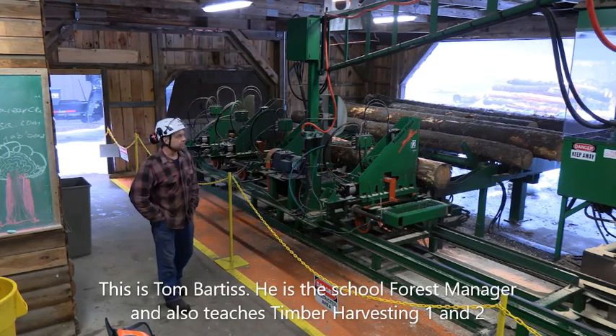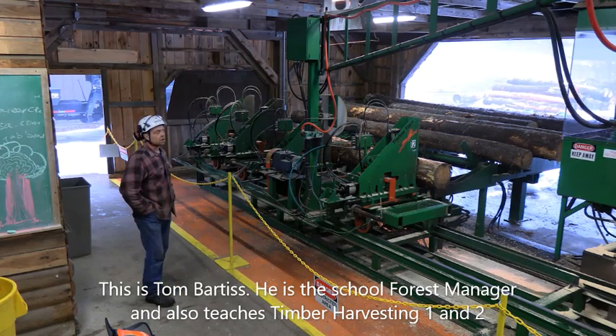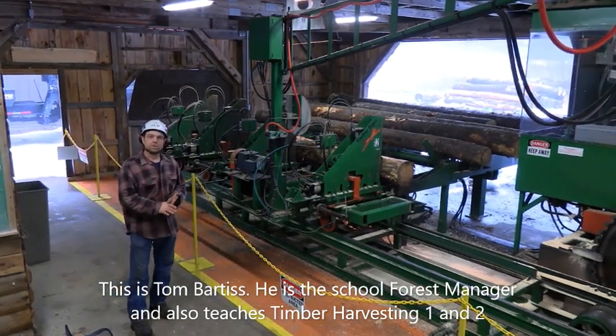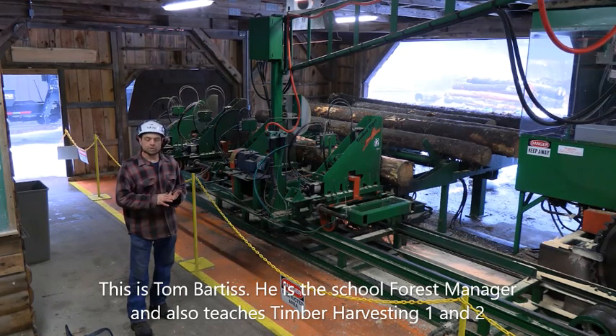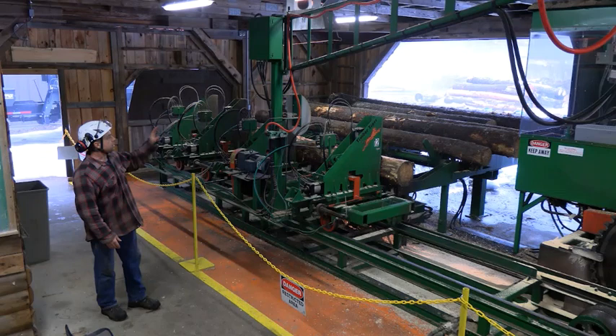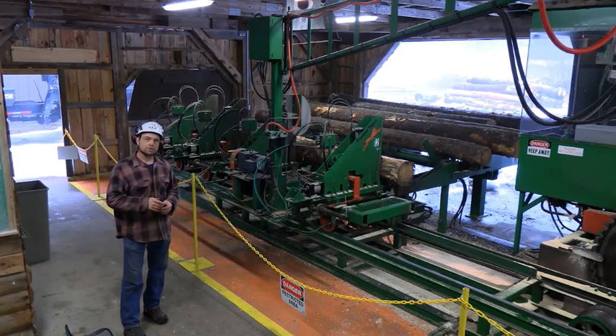Hey everybody. This is Paul Smith's sawmill. What comes into our log yard is from the student harvesting activities, summer productions class, and timber harvesting class. They'll come into the mill, and students will grade and scale the logs.